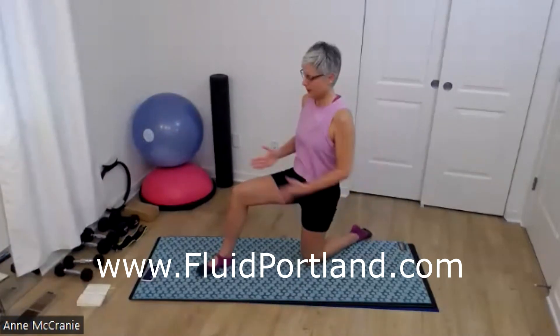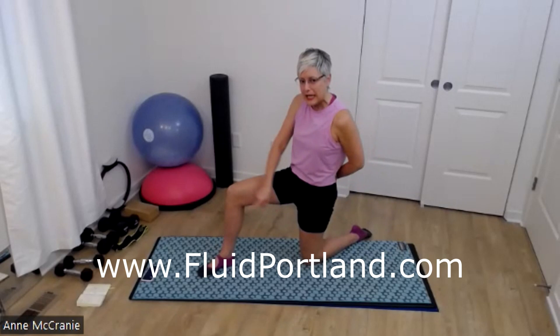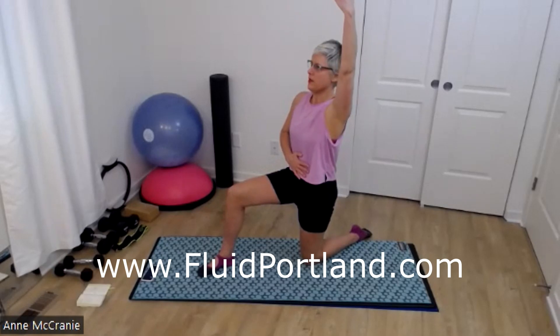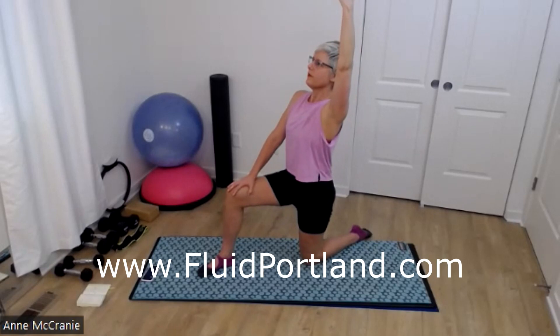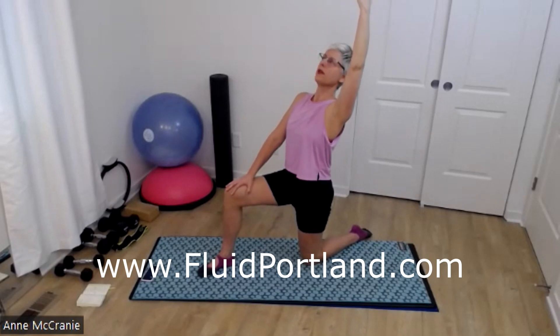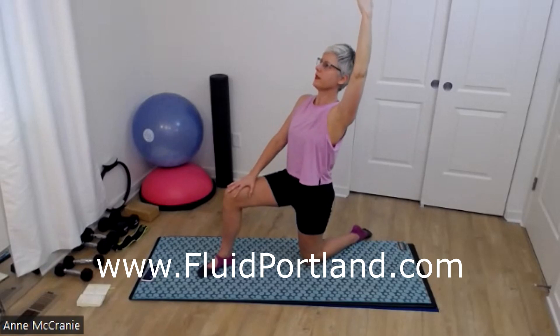Side number two: stack your ribs, level hips. I almost think about, again, leaning back a little bit on my torso. This knee and leg is straight out in front of me. Kitty cat tail goes through my leg — so a little bit of a pelvic tuck. Then maybe arm up, maybe a little back bend, or even just lifting your chest to the ceiling if that feels like a good thing.